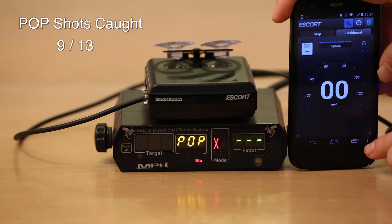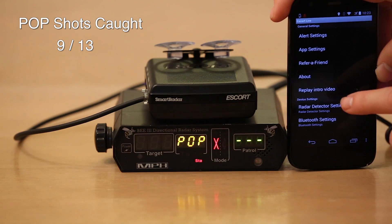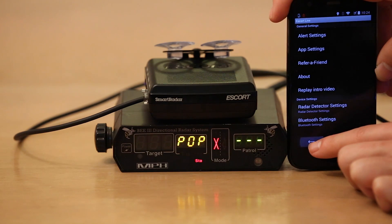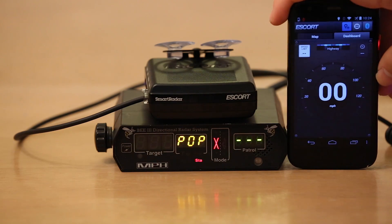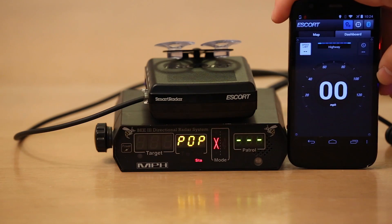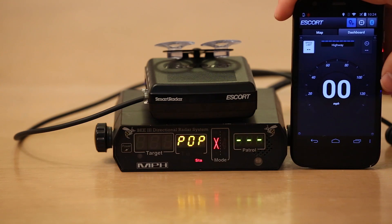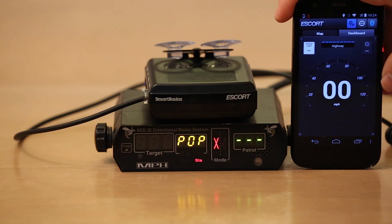So however many that was, I don't know. I'll keep track here for the next section, but let's go in and change our settings. We'll go ahead and turn pop mode off. And we're zero for zero. Let's go. That was two shots — we'll just count it as one for now. One, two, three, four, five, six, seven, eight, nine, ten. So with pop mode turned off, the smart radar can't detect pop mode.